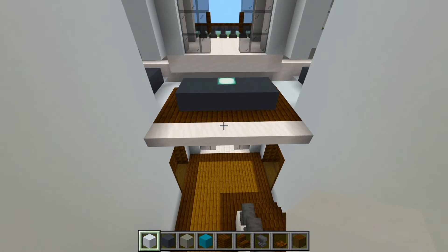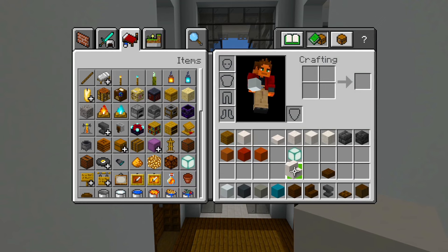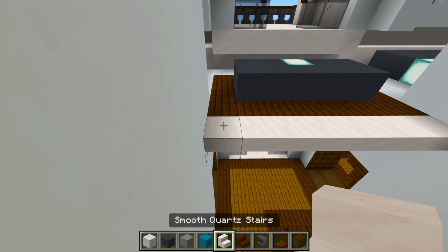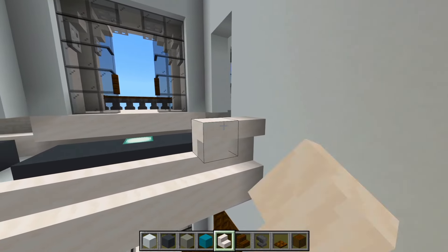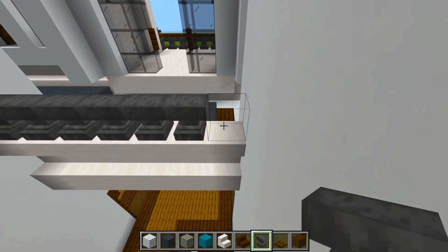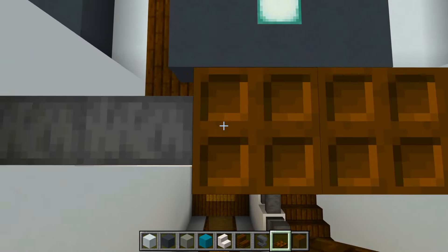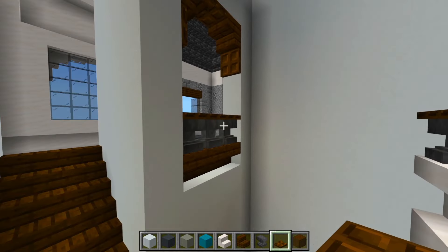Let's go ahead and look at this space where we have the set of upside down smooth quartz stairs. We'll grab those again, and we're also going to need the anvils and the dark oak trapdoors. With the smooth quartz stairs we'll place a layer facing up right on top of the upside down ones there, and then a layer upside down right on top of those. We'll then have anvils for the railing here, and then we'll crouch and have the dark oak trapdoors on top of that. So that's looking good at the same layer as that one.